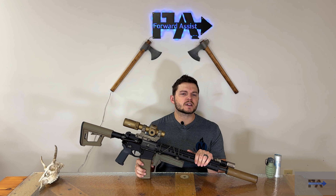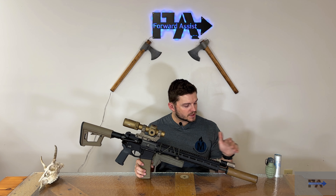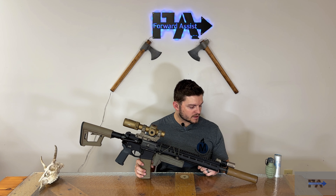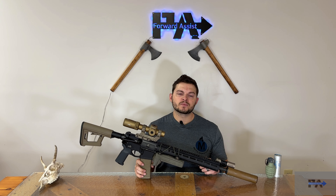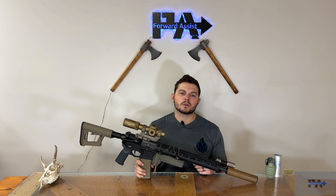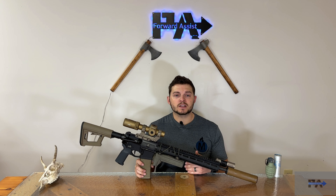Gentlemen, welcome back to Forward Assist, where I may not be the YouTuber that you deserve, but perhaps I could be the YouTuber that you need right now. Today we're going to be taking a first look at this awesome looking suppressor right here. This is the Anechoic 223 can. I am very excited to give you guys a first look at this thing. Anechoic did send it out to me for review, so thank you to Miranda and the rest of the people at Anechoic.